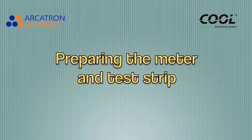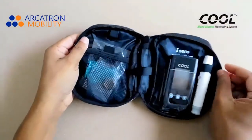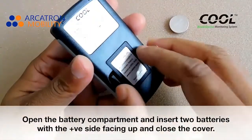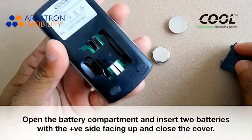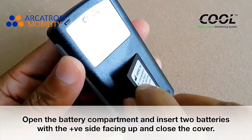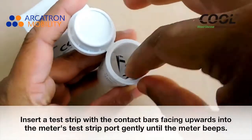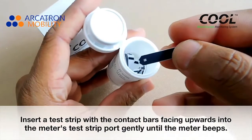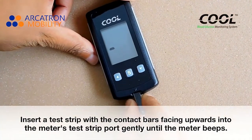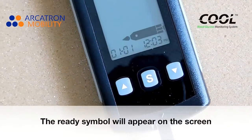Preparing the meter and the test strip. Make sure the meter is turned off. Open the battery compartment and insert two batteries with the positive side facing up, then close the cover. Insert the test strip with the contact bar spacing upwards into the meter's test strip port gently until the meter beeps. The ready symbol will appear on screen.